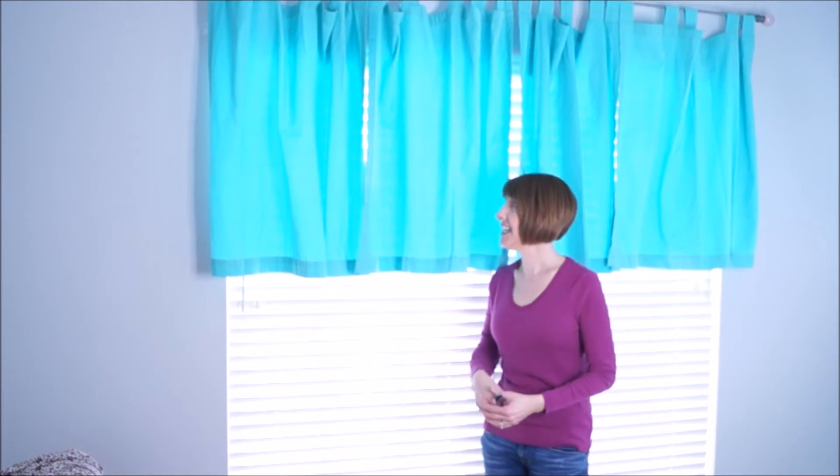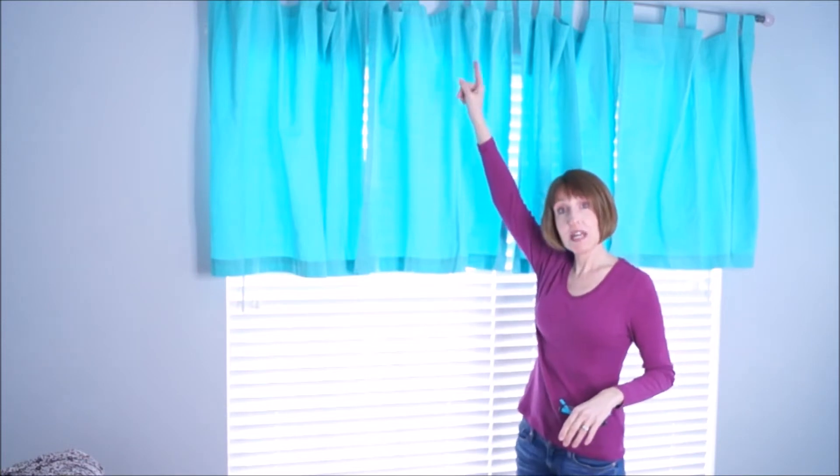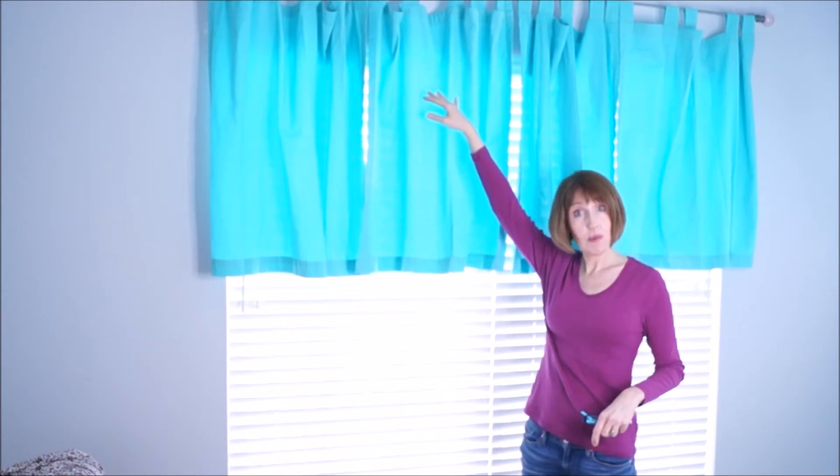Hey, it's Andy from White Lace Cottage. Today I wanted to talk about curtains. I found these curtains at the thrift store for $4.99 a panel — I had to get six panels, so $30 for all her curtains. She has another small window with the same curtains, but I had to hang the rod up a little bit higher because they were too low, and they're still way too long for me.